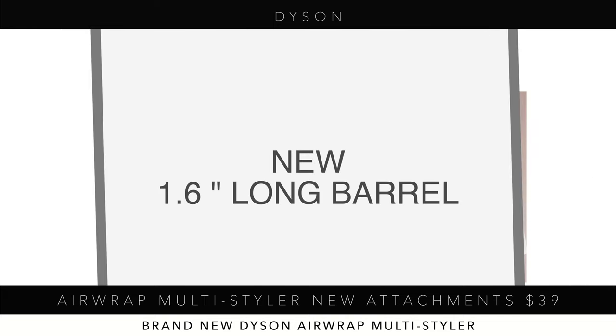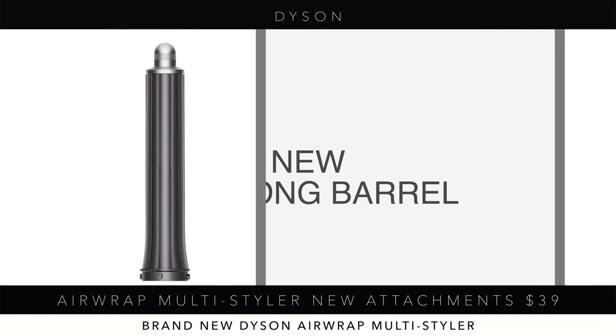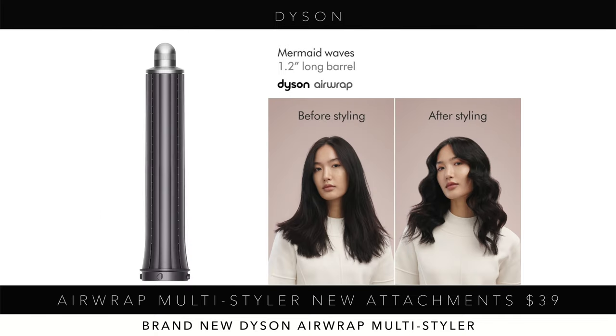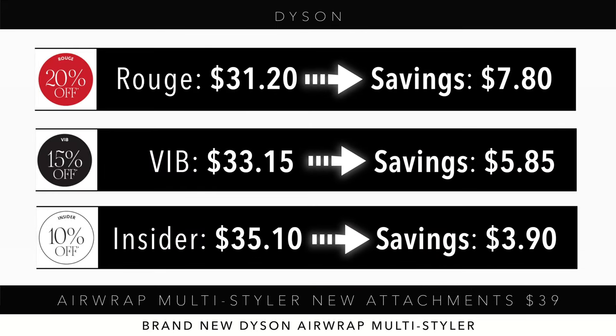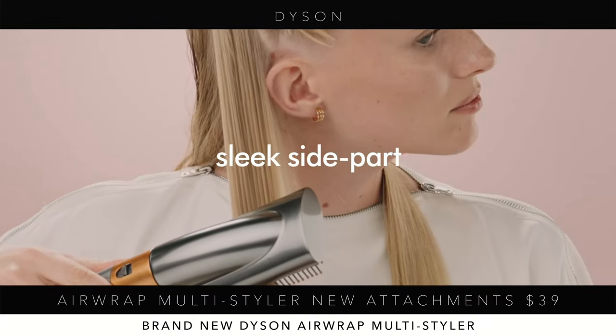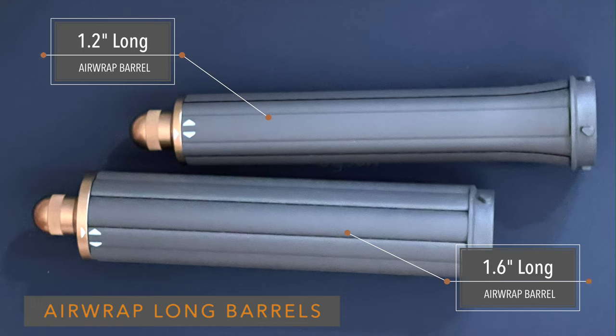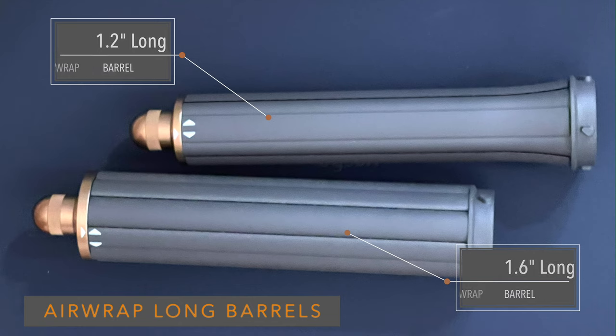If you have the old Air Wrap and can't afford the new complete one, I understand — but I still think the new one is better. If you're in that situation, you could just buy the attachments separately at $39 regular price each. The 1.2-inch, 1.6-inch barrels, and the Coanda smoothing dryer attachment are all the same price. You can also sell your old Air Wrap on eBay, Poshmark, or Mercari — they sell very well, and that money can go toward the new one.